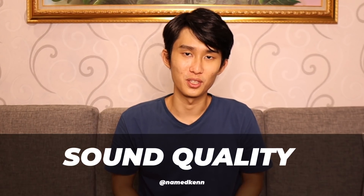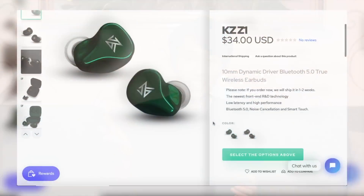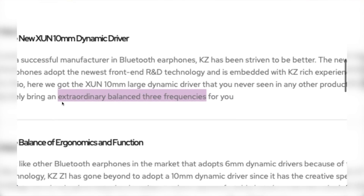Let's talk about the sound quality first, shall we? This basically tramples over everything below its price — 34 US dollars. For the first time in forever, what they said on the website is actually not some marketing BS. You really get the extraordinary balanced three frequencies here. Details in the highs are just as good as the KZ-Z1. The bass is similar to the Transmart Spunky Beat, but it's not overdone, so it's more detailed but it's got the punch as well, unlike the GT1+. This just basically nails every frequency range.